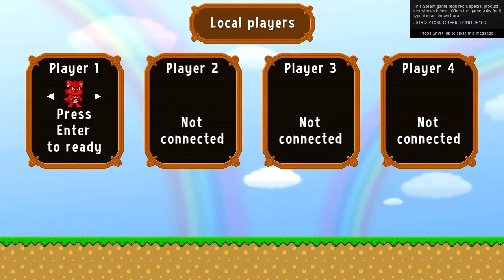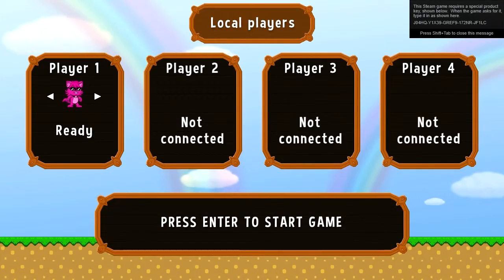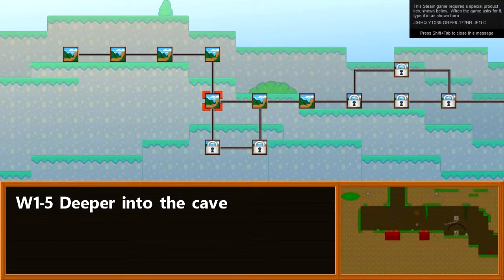In the background you'll see me playing Bloody Trap Land by myself. I know, I really suck. So let's get down to business.